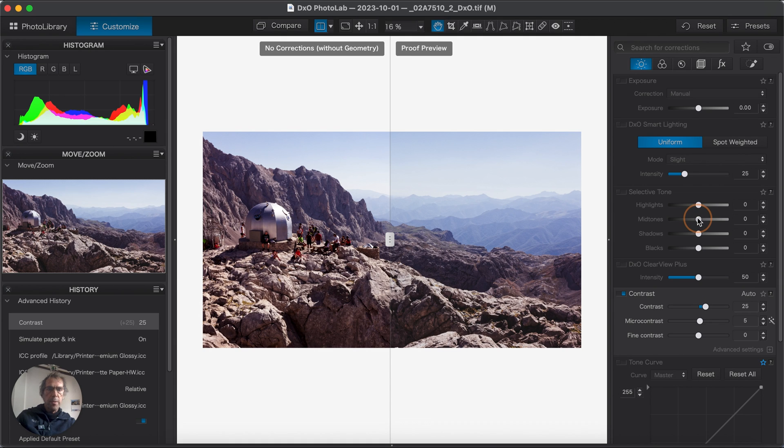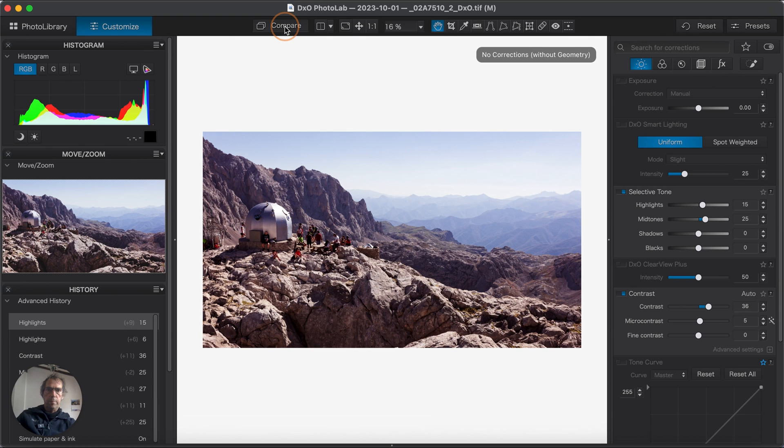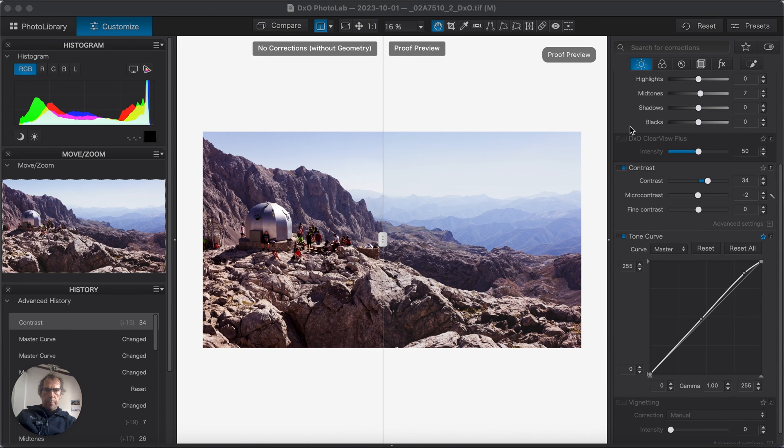I'll pull my midtones up a little bit. That's pretty good — that's going to match, I think. Let me come out of that and do a quick before/after compare. A little bit more contrast. I've got this pretty much where I need it to be. Pressing compare, there's a difference in the sky which I can live with, but I'm not seeing any difference in the foreground, which is what the picture is really about. This is where I need my tones to be correct. So I'm happy to go with this for print.